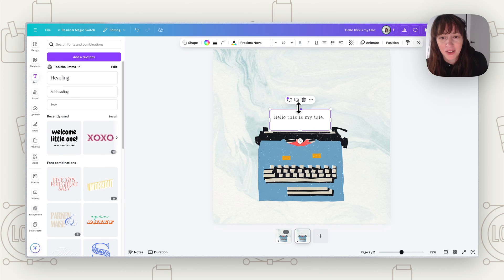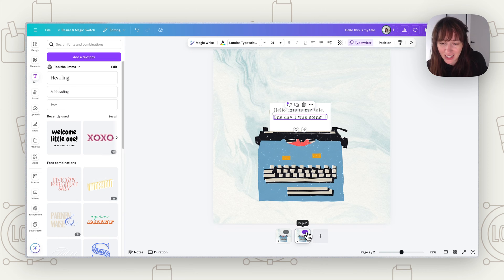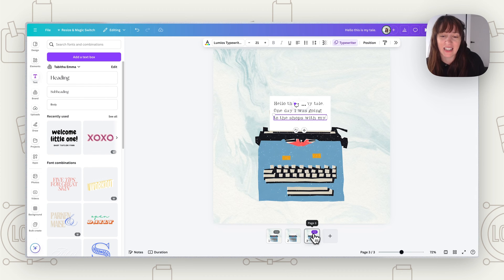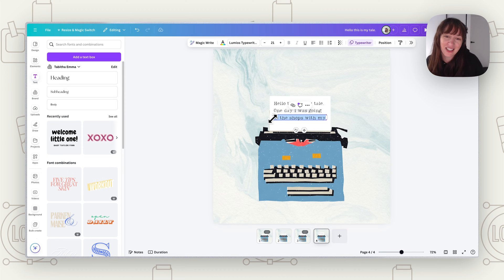Now duplicate this page so it stays the same, then move the paper and text up so it looks like the paper is rising. Add your next line of text — you can duplicate the existing text so it keeps the animation. Duplicate the page again, add the next line, and pull everything up again. Repeat this process for as many lines as you want, but keep it to just a few lines — you don't want it too long.